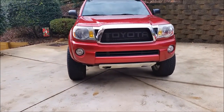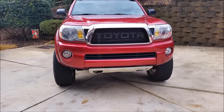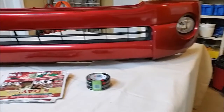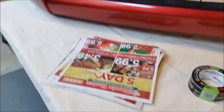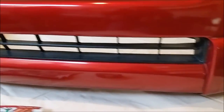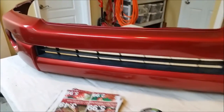The first step in this entire project is to remove your front bumper. You can check the description below to see the link to the video on how to remove this bumper. With the bumper off the car, we're going to go ahead and tape up all the red surfaces and we use some newspapers as well. That way when we're cutting, sanding, bondoing, and painting we don't have to worry about damaging any of the red.